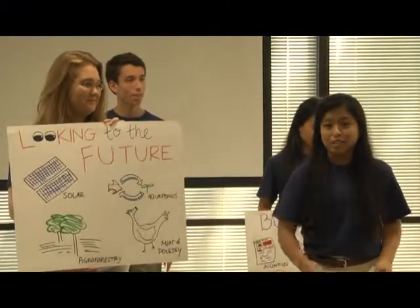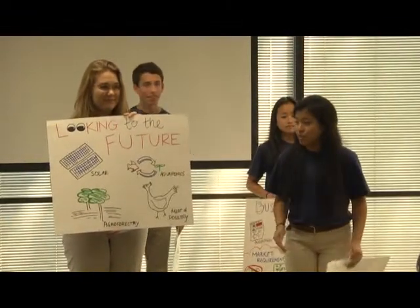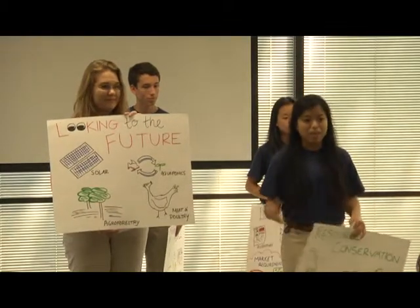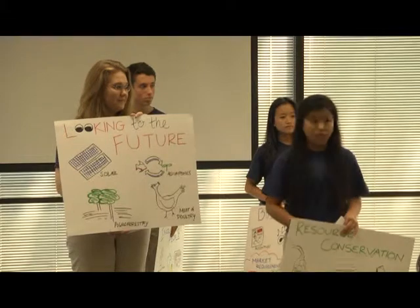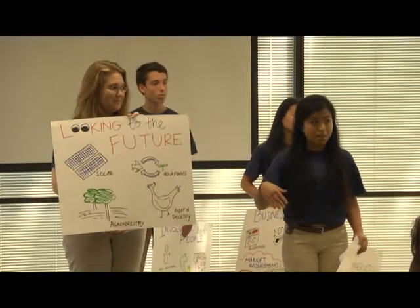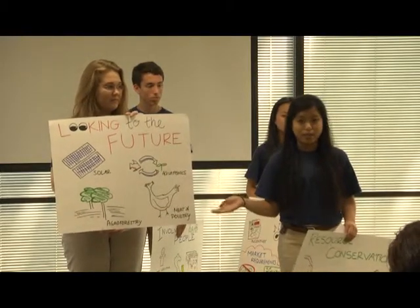Now I'm going to talk about how we look to the future — and we see a bright future ahead. Once we have more funding, we're thinking about bringing in solar panels and an aquaponics operation, where we put tilapia in a tank and the ammonia they produce in the water is used to feed the plants above them. Our other ideas include agroforestry — bringing in fruit trees planted between crops that will also produce a harvestable crop. We would also expand our meat and poultry in order to meet nutrition requirements.